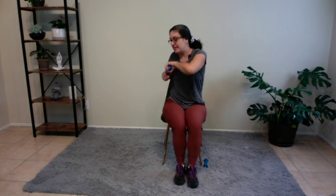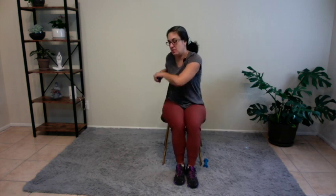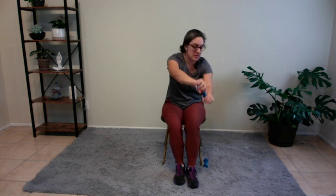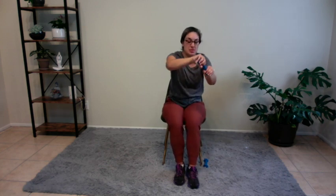Bringing the legs together, taking a breath. Holding on to that one, we're going to go for the side — we're going to row the bow. Eight, seven, six, five, four, three, two, and one.